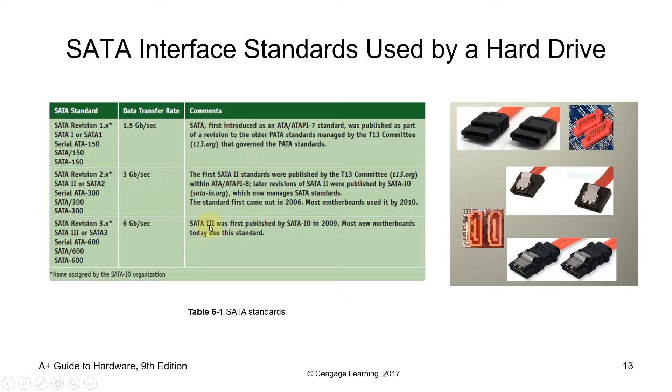SATA standards come in different revisions. SATA Revision 1 has a data transfer rate of 1.5 gigabits per second, with no latch pins — easily bent. SATA Revision 2 has 3 gigabits per second with latching and a revised port. SATA Revision 3.x has a 6 gigabits per second data transfer rate, with similar pin and connector design to Revision 2.